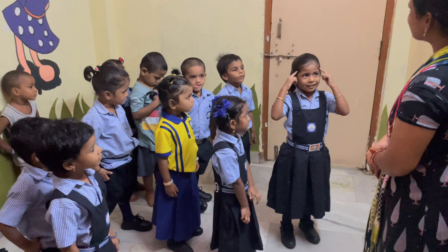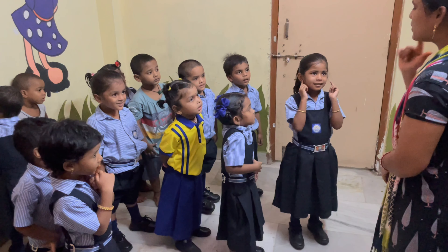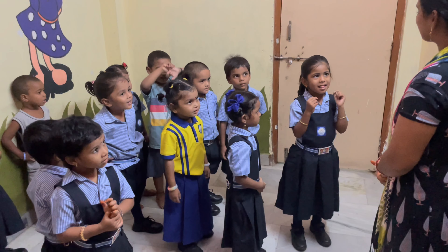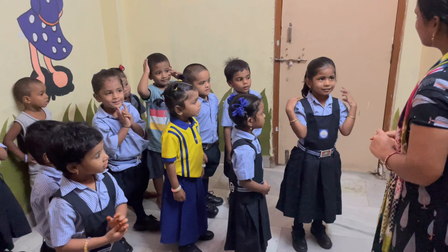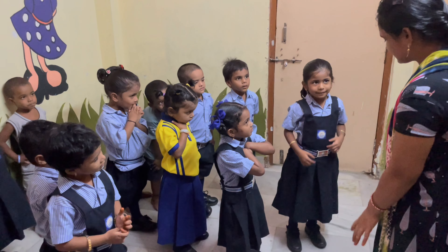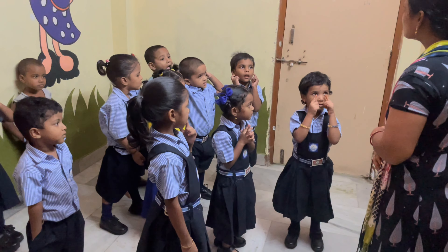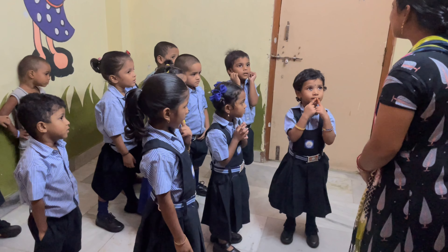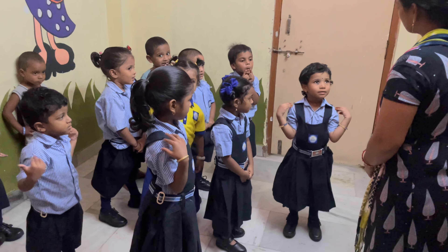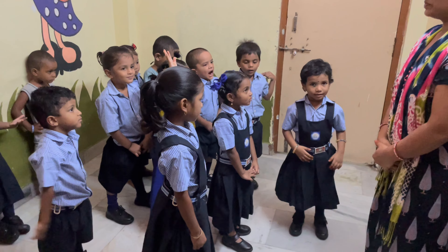Show me the head. Eyes. Nose. Yes. Mouth. Feet. Neck. Shoulder. Hands. Stomach. Leg. Very good. Thank you.